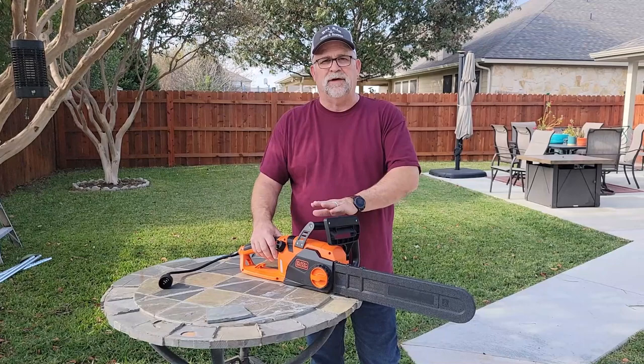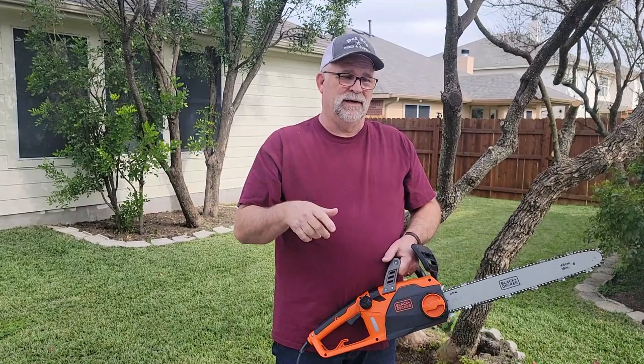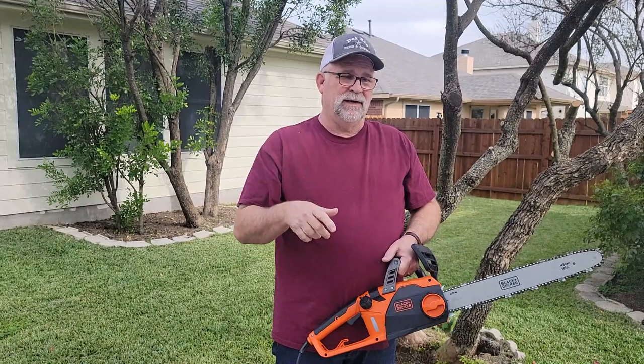Don't forget in the comment section below, let me know which is your favorite electric chainsaw — if it's not Black & Decker, let me know what model you like. If this has been helpful for you and you like the video, make sure you hit that thumbs up button — it really helps me. Don't forget to share this with your friends and family, and don't forget to subscribe. Make sure you have a great Thanksgiving, and until next time, stay safe.